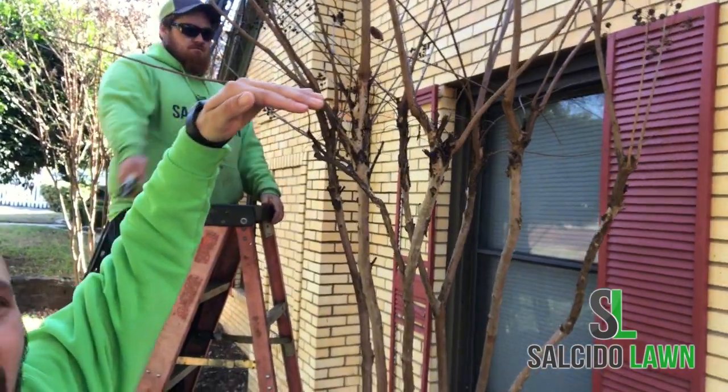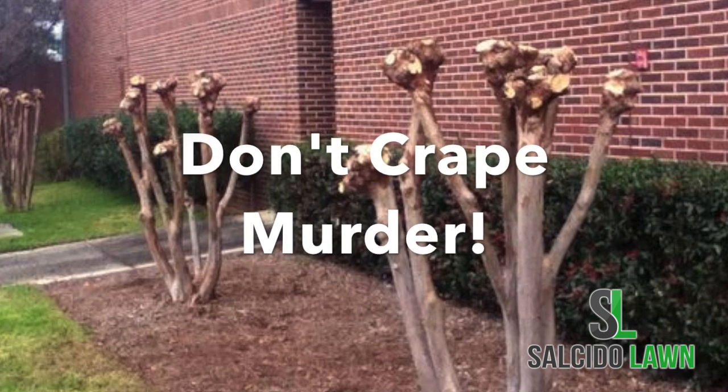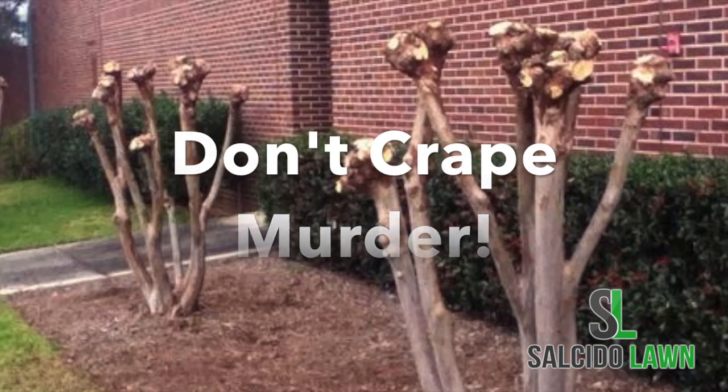Hacking them straight across, as you've probably seen at a lot of places around town, creates those big knots — those big balls at the tops of the crepe myrtles — and doesn't really give you a nice, healthy-looking crepe myrtle.